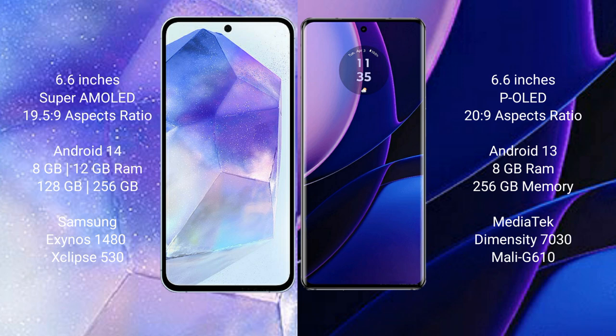Samsung Galaxy A55 comes with 8GB and 12GB RAM options, and 128GB and 256GB internal storage, powered by the Samsung Exynos 1480 processor with GPU Xclipse 530. Motorola Edge has 8GB RAM and 256GB internal storage, powered by the MediaTek Dimensity 7030 processor with GPU Mali-G610.